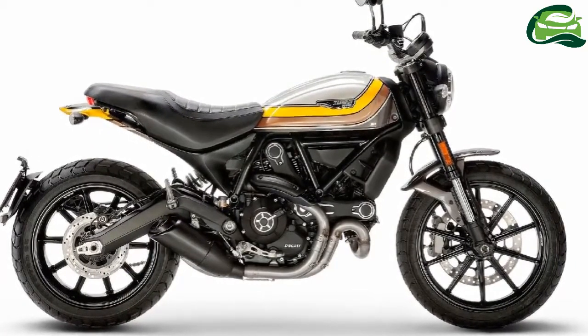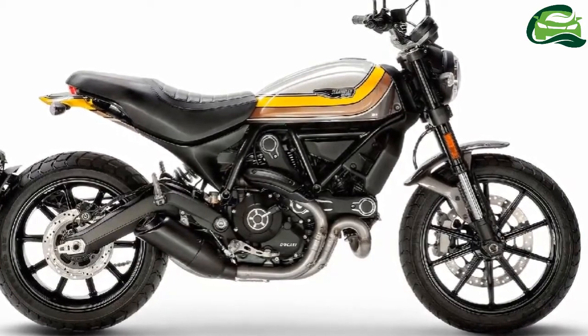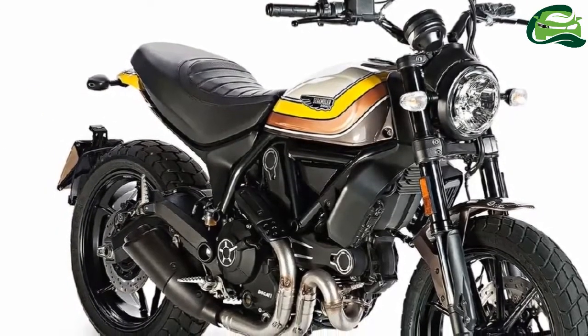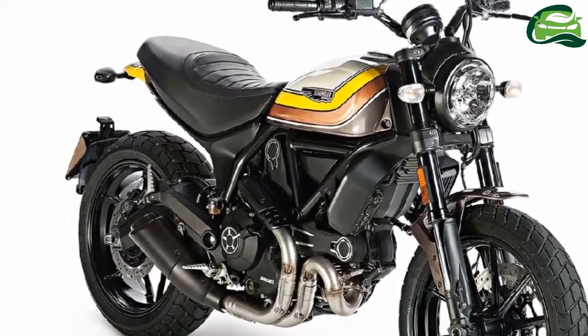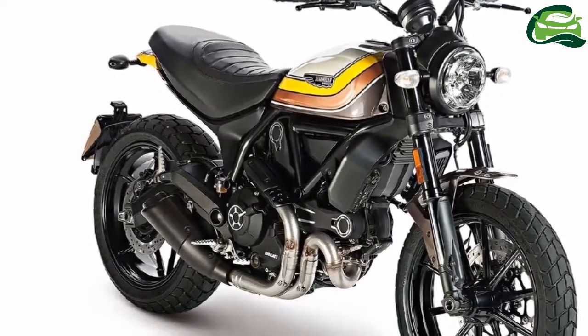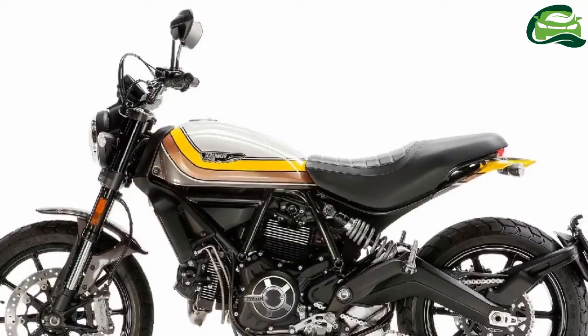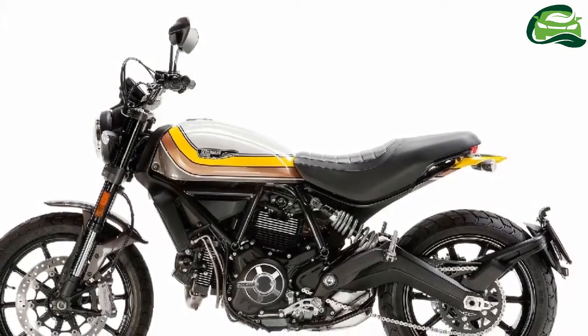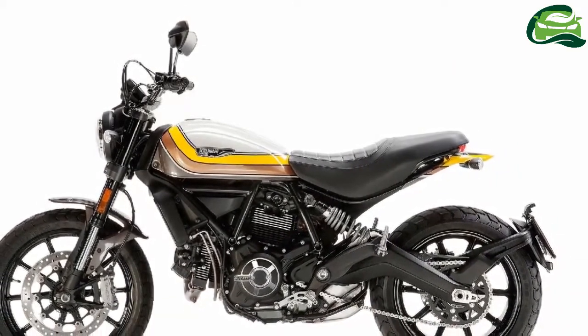A 41mm upside-down Kayaba front fork and a Kayaba preload and rebound adjustable rear monoshock hold the tubular steel trellis frame. The front and rear wheel travel is 150mm. The front end gets an 18-inch aluminium wheel with 110-section Torelli Mount 6DRS.